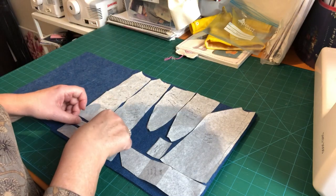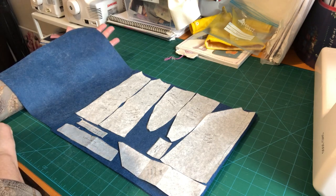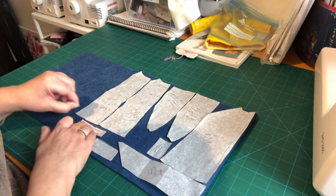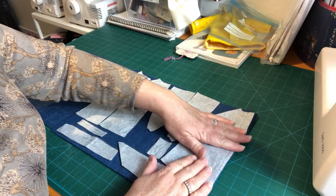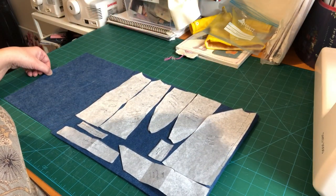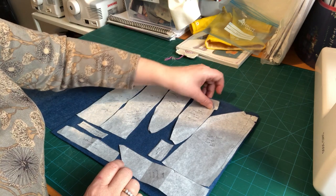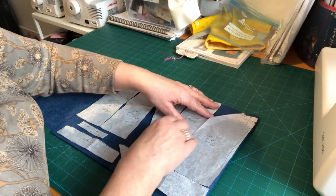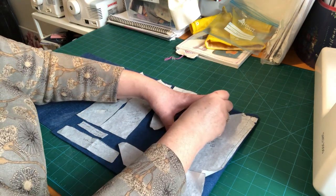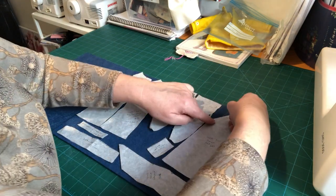I'm just going to pin these on in place now, and once I'm happy with those we'll get them cut out. Make sure when you're pinning that both of your edges are even — that you've not got one slightly prouder than the other. Because the seam allowances are included on this pattern piece, you can put one right up to the next and then do one snip between the two and you'll cut both pieces out.